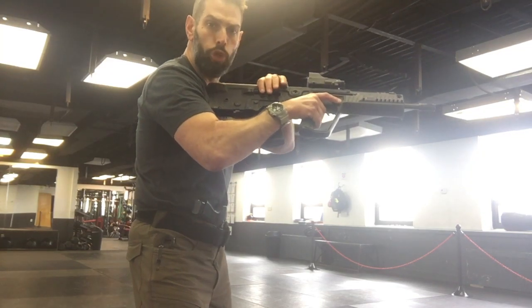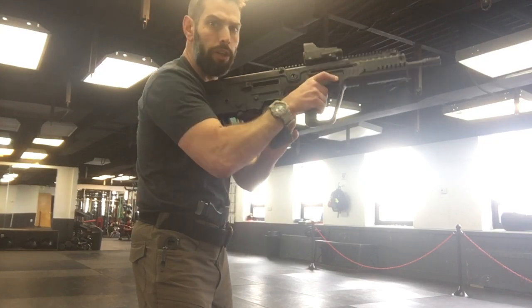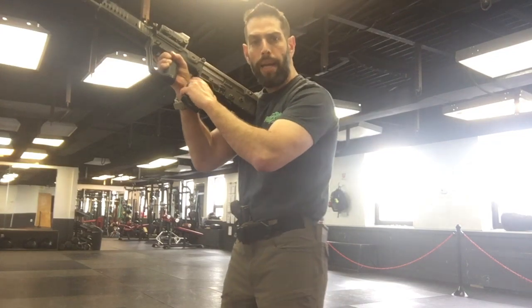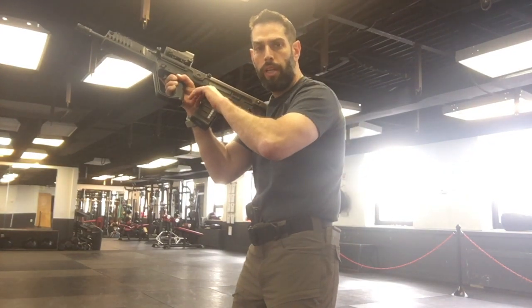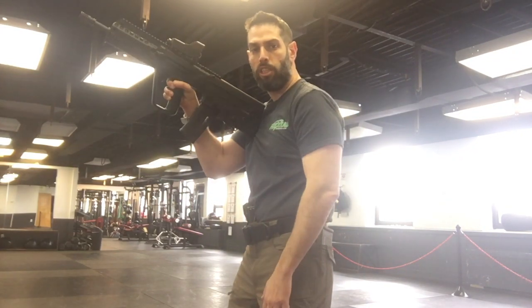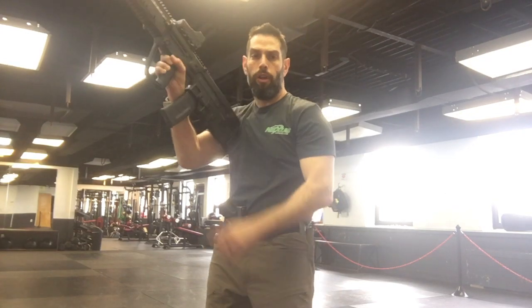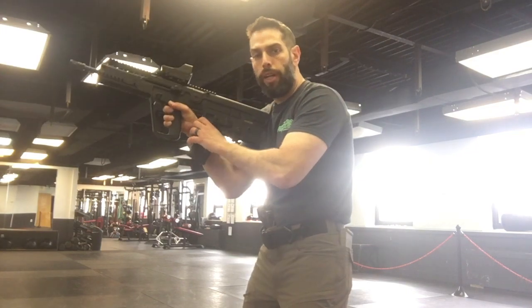Make sure the chamber is truly empty. Once I know it's empty and I need to do a reload, I'm going to turn the rifle on its other side, pointing the magazine well toward the direction from where my reload is going to come. I don't want to fight myself under pressure — I want to facilitate everything as much as possible. As I'm doing that, I'm going to depress the magazine release. On the Tavor it is ambidextrous, so there's one on either side.